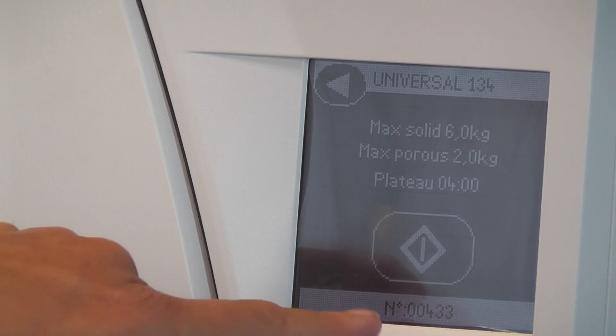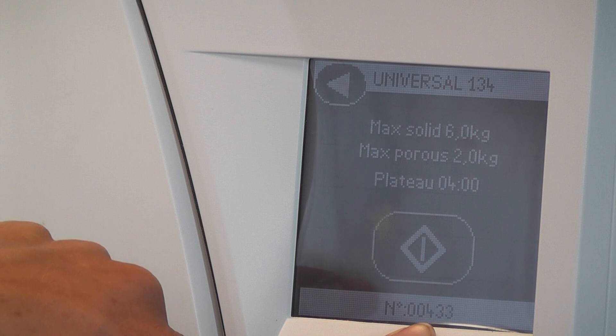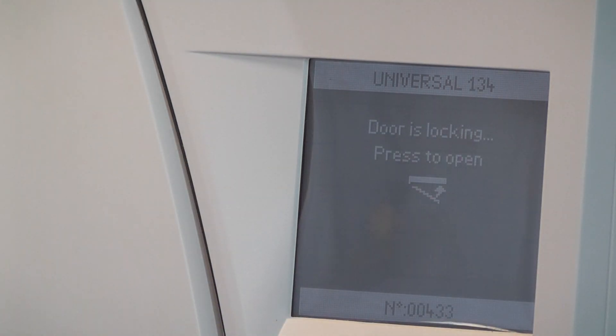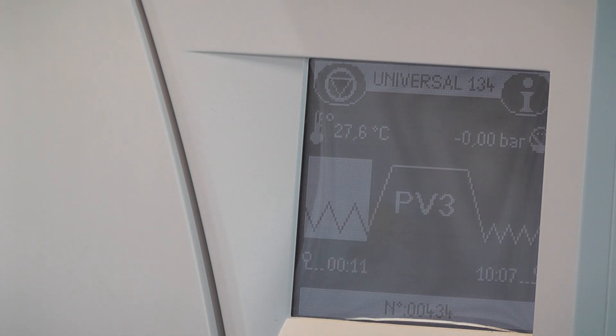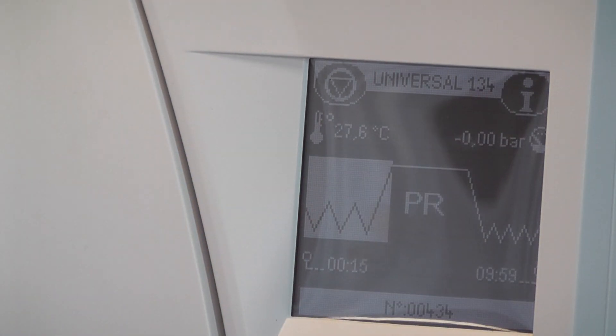Press the start button. Down the bottom it shows a cycle number — every autoclave has one, and each run increments it: 433, 434, 435, and so on. The cycle goes through a series of steps, beginning with lag time — the time it takes for the autoclave instruments to reach the same temperature as the steam, similar to a kettle warming up before it boils. The screen displays pressure, temperature, time, and how much time remains.